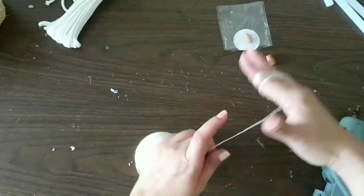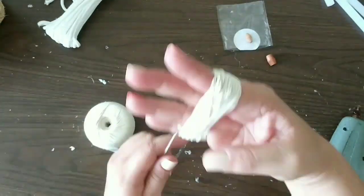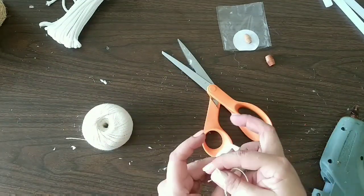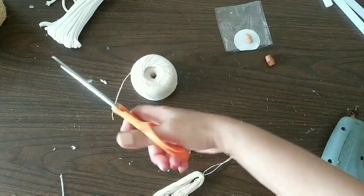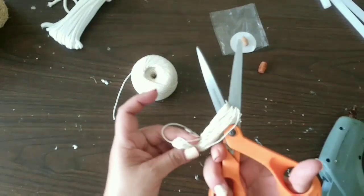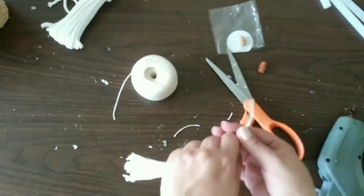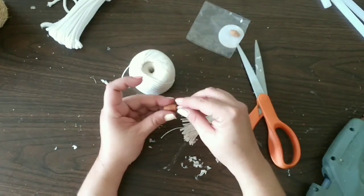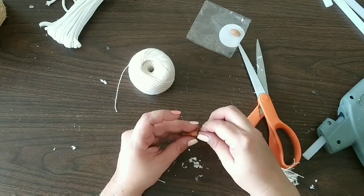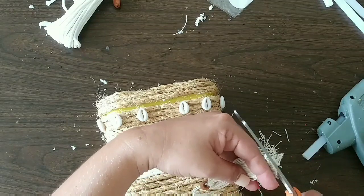Now we're going to make a tassel using the baker's twine — that's what we'll hang from the bead. I give it about a hundred rows of twine, more or less. I wasn't counting, so just make it until it looks full. Tie it around the top, cut the bottom, and give it a good trim. Then we add a bead to the top of the tassel. I had some issues so I added a little bit of hot glue to get the bead on, then tie it to the top of the lid.